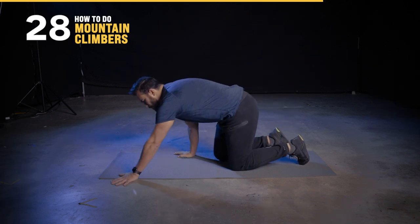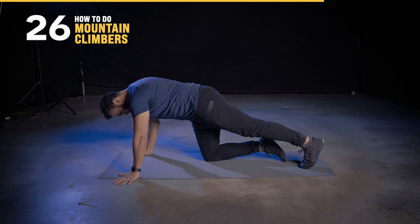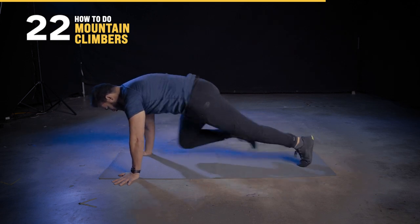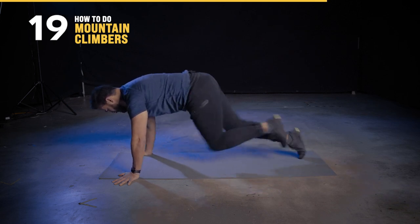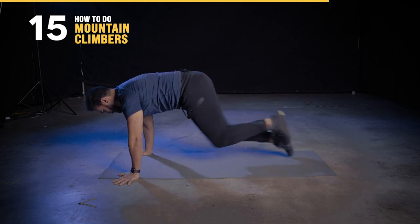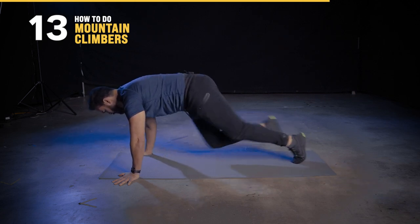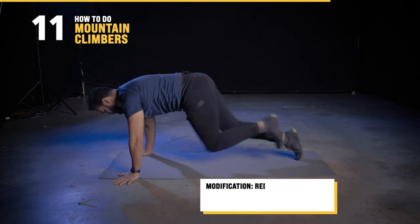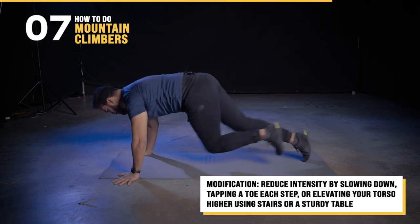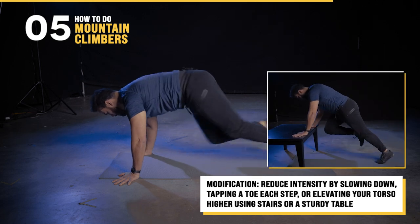Time for some mountain climbers. Assume a push-up position with your body forming a generally straight line. Drive one knee toward your chest and alternate legs at a pace that matches your fitness level. During the movement, make sure to maintain a straight back — keep the butt down and core engaged as always. Remember, you can slow it down if you need to, you can make it so that your toe taps between each step, or you can elevate yourself — that also makes it easier.